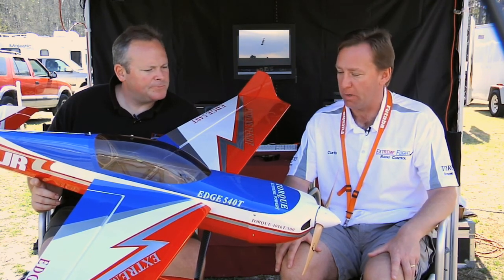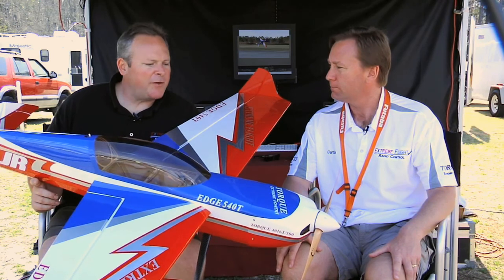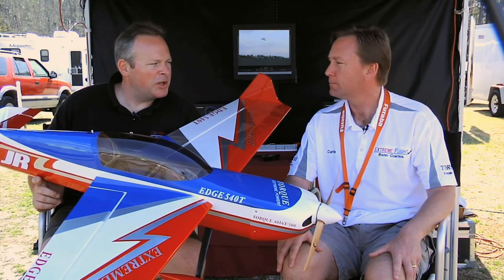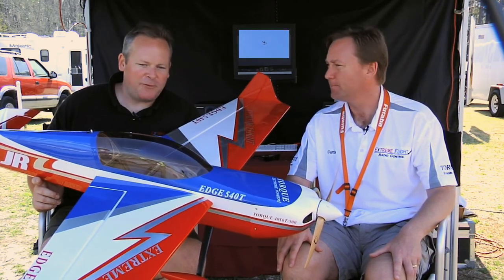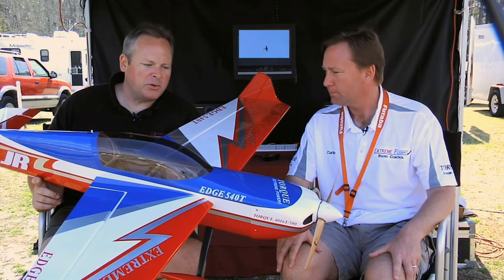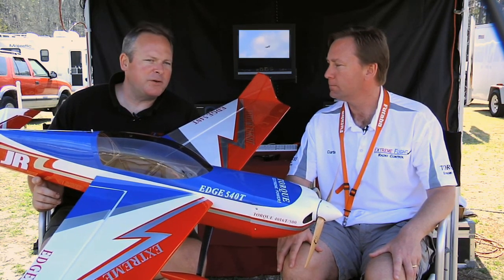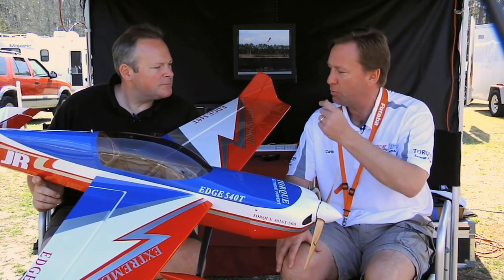Sounds like it's pretty much a plug-and-play solution. Certainly — it's a plug-and-play solution. We have people call up and ask for the hopped-up power setup for real extreme 3D, but we all fly real extreme 3D and I find that the 4016 is way more than enough power for anything you want to do. The power set we sell with it is what you'll see in the video, and it's plenty of power for anything.